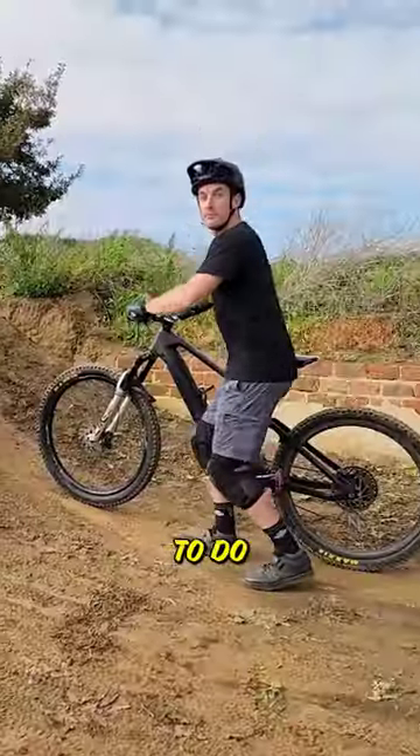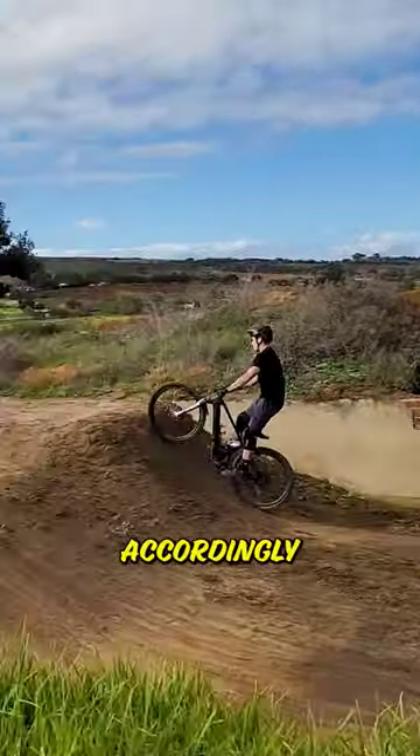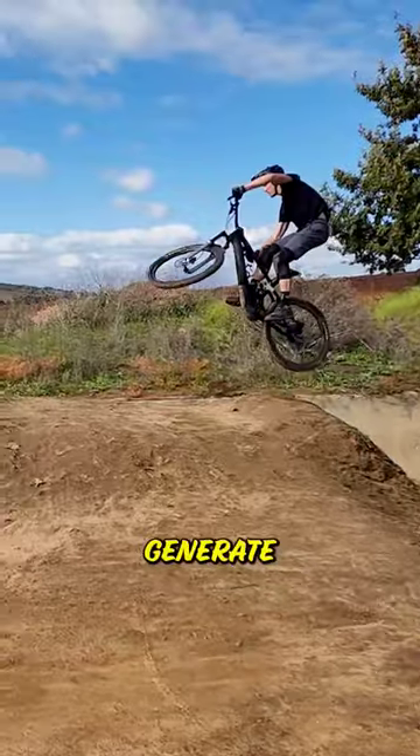The first thing you're going to want to do is load your body and your bike into the face of the takeoff. Your body's going to act as extra suspension, so preload it accordingly on the takeoff. Next up, perform your bunny hopping technique off of the takeoff. You want to stand your hips and your legs up into the technique as you leave the lip to generate your height.